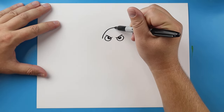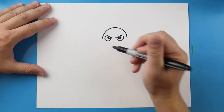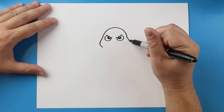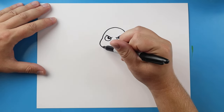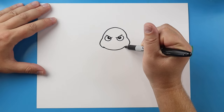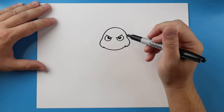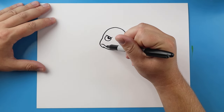Starting here, let's make a line that curves up and comes down for the head, then we'll come out and in on the sides for the cheeks. Next we'll come down and then up, connecting it right there. For the mouth, let's draw a little line going over.